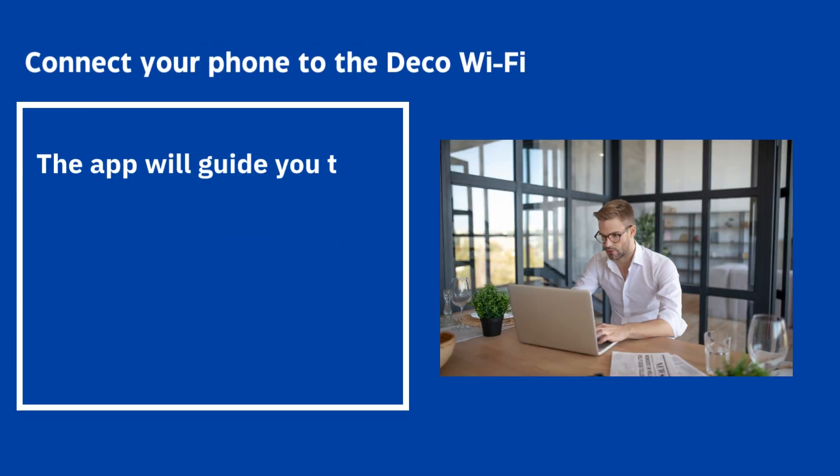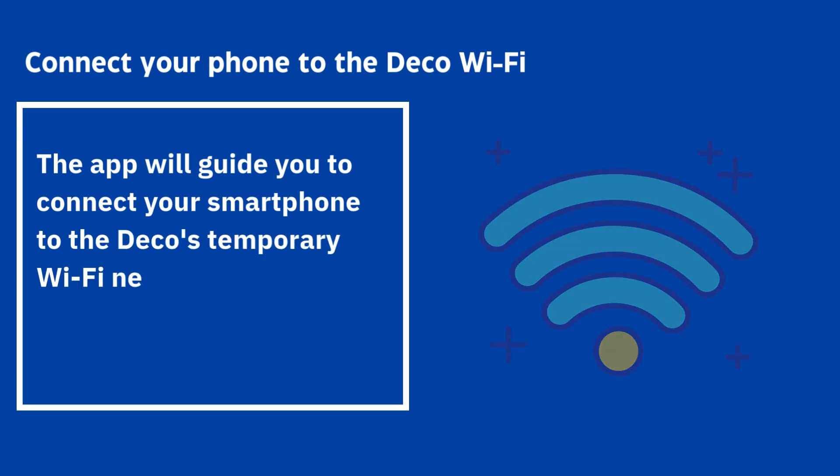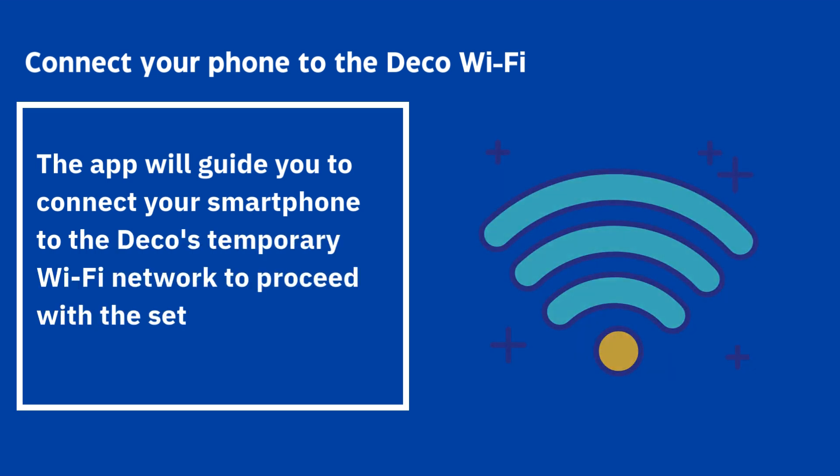Connect your phone to the Deco Wi-Fi. The app will guide you to connect your smartphone to the Deco's temporary Wi-Fi network to proceed with the setup.